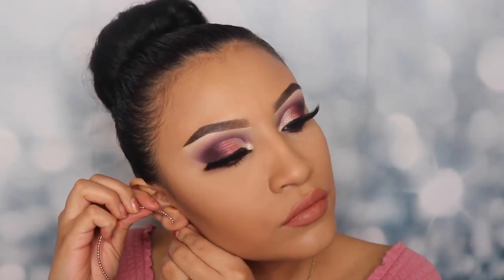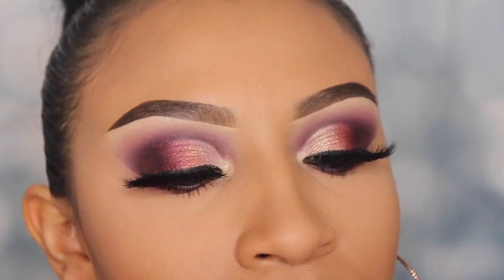For my final step I'm just going to pop on some hoops and we are done with this tutorial. I hope you guys enjoyed it — thank you so much for watching. Don't forget to click the subscribe button and the notification bell so you get notified every time I post a new video. I'll see you guys in the next one!